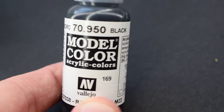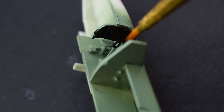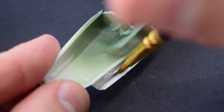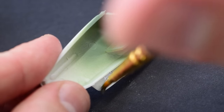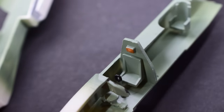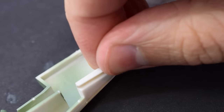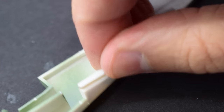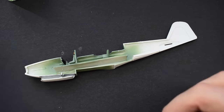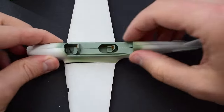Vallejo Black was used to paint the control panel and top of the control column in the cockpit. Vallejo Silver was then painted into the air intake on the lower side of the fuselage halves. Humbrol 62 leather was carefully applied to the pilot's headrest and the observer's seat. I then glued the part which houses the arrestor hook into place on the bottom of the fuselage, and now the two fuselage halves can be cemented together.